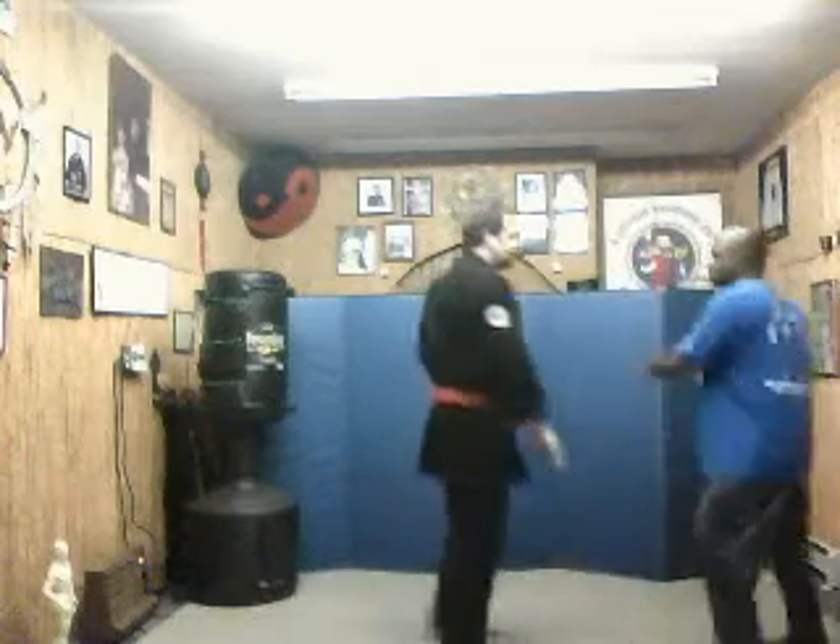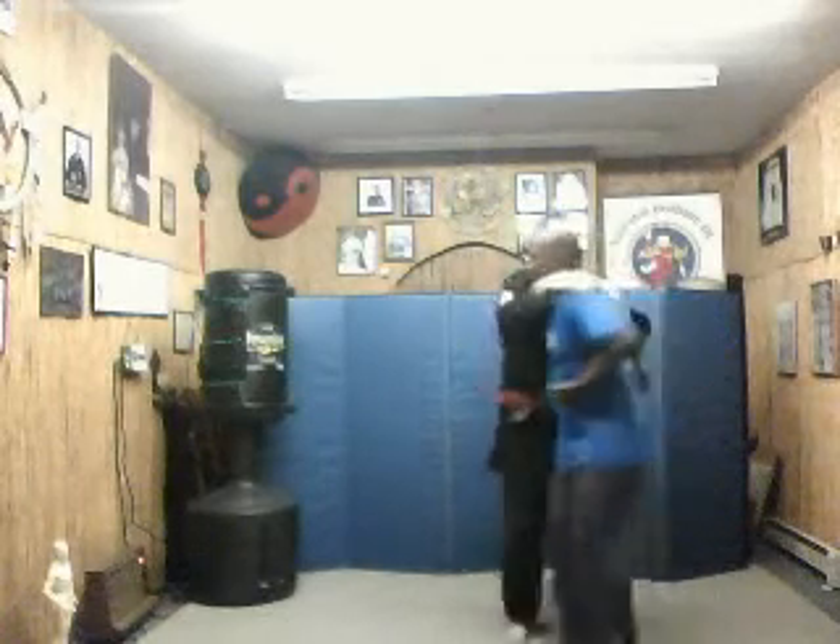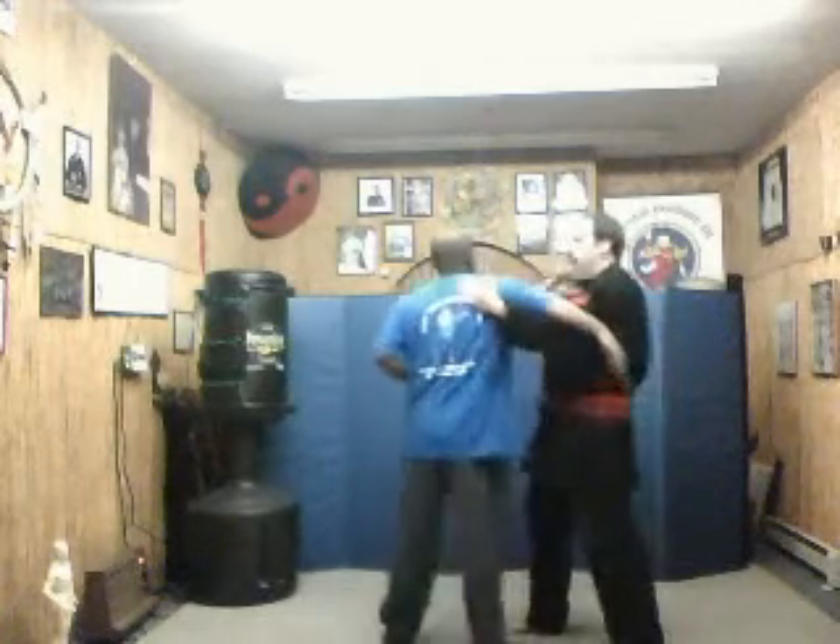Some more time — he throws it in, I'm here, elbow, and here. Now remember, this is a supported elbow, so I've got my hand behind his shoulder, I'm throwing the elbow to his shoulder pressure point.